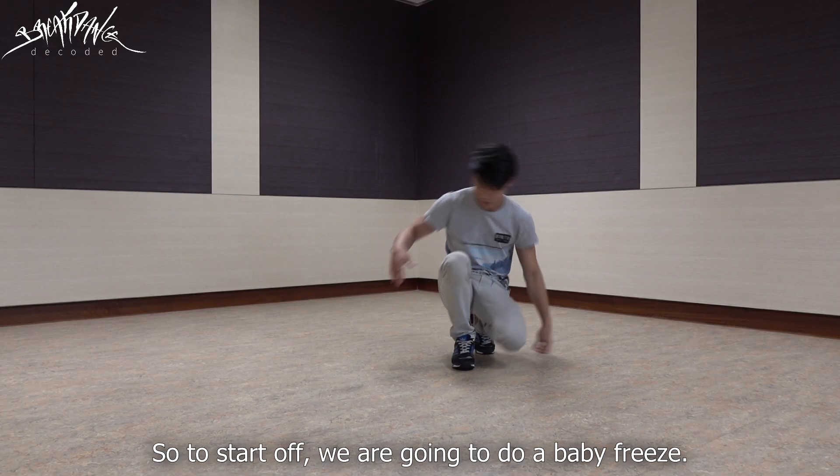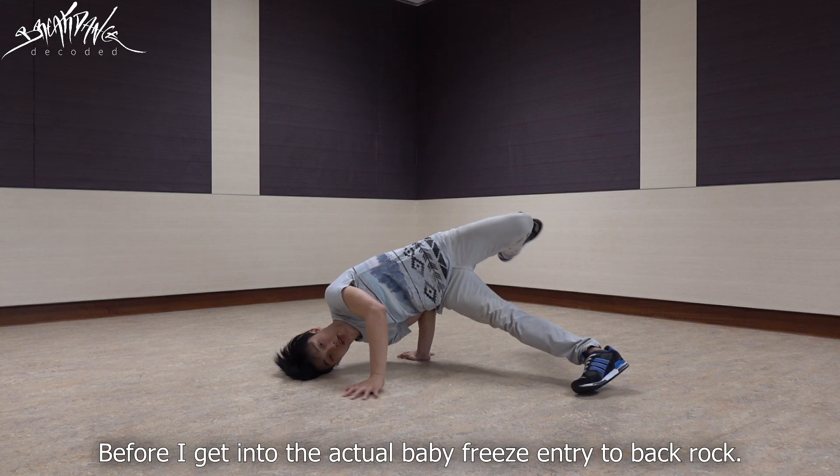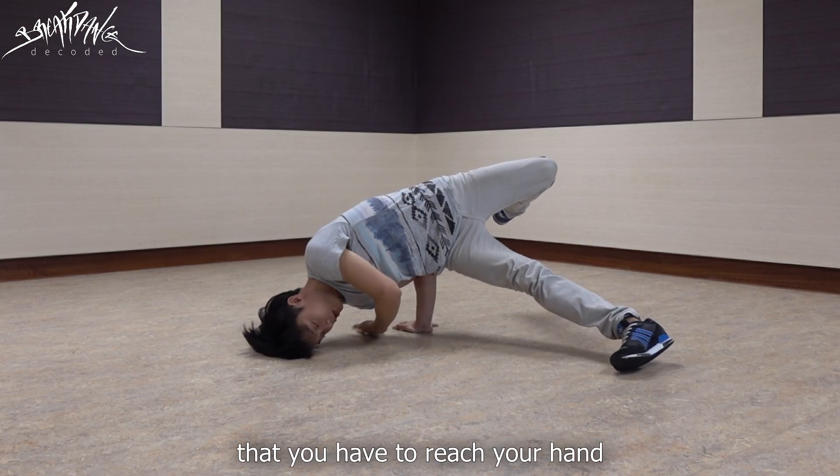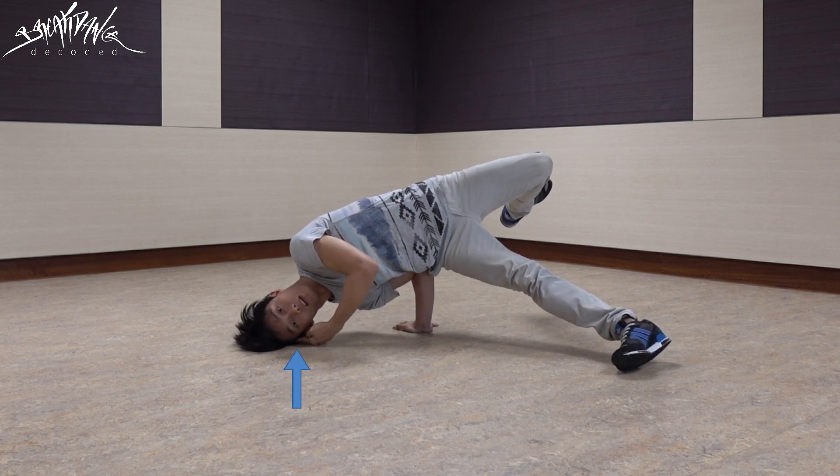So to start off, you're going to do a baby freeze. Before I get into the actual baby freeze, you have to know that you have to reach your hand in between the gap of your head and your right hand.